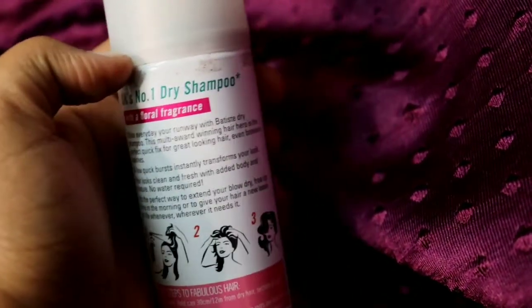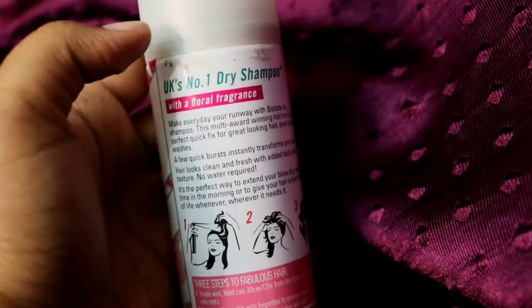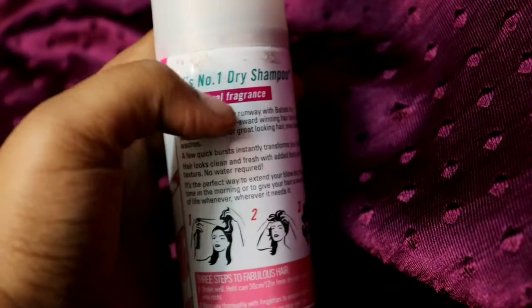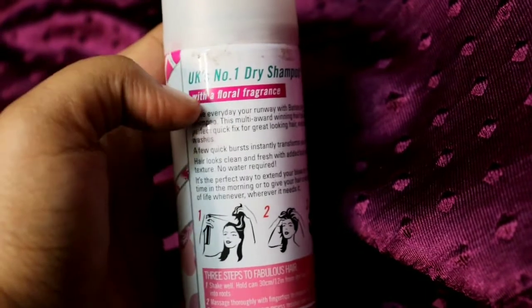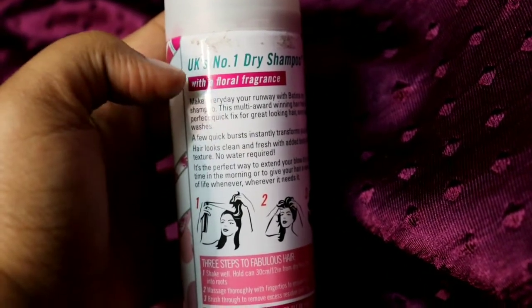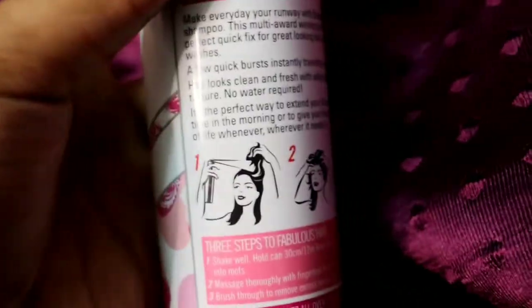This is the UK's number one dry shampoo. The floral variant has a very nice cherry type of smell. You will also get a brown color dry shampoo in this variant, so if you have brown hair or white hair, you can try this out. You can see the instructions on the packaging here.